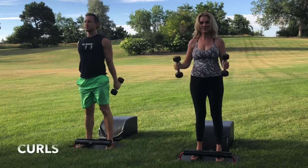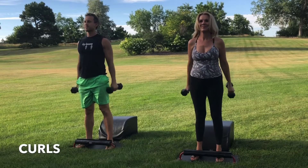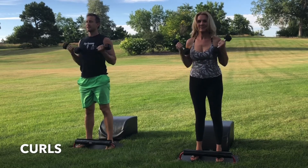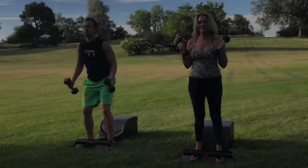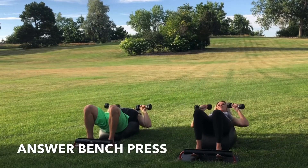Terrific work. Next time you're standing, please stay standing as we move into our bicep curls. Stand tall. Shine the heart forward. Draw the navel to the spine to engage the core. Focus on the breath. Focus on the movement. And then let's transition into Round 6 of our Answer Bench Press.